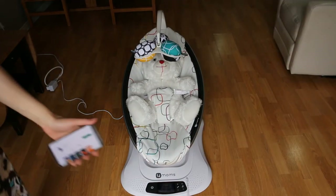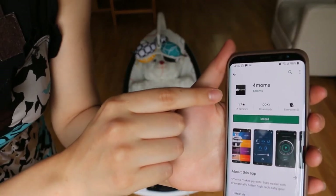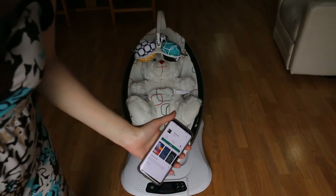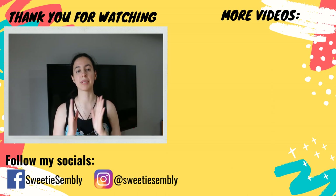To connect your phone to the Mamaroo via Bluetooth, you download the Four Moms app and follow the instructions on there. With the app you can play your own music and control the Mamaroo with your phone. And that is how you operate the Four Moms Mamaroo Bouncer and all of its different features.